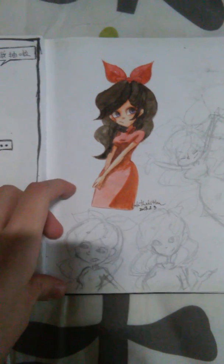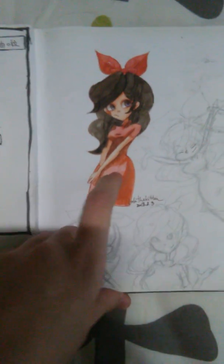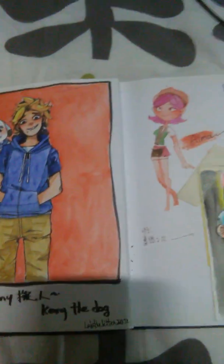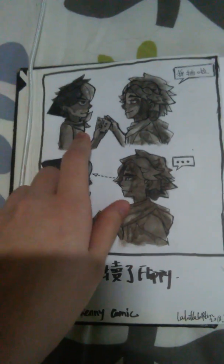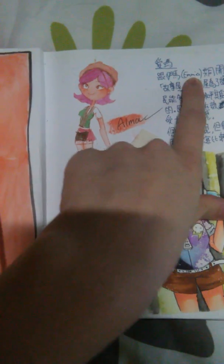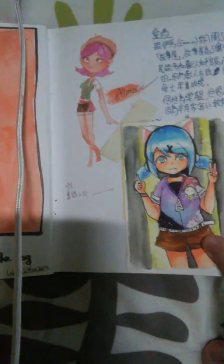Some doodles — a pretty girl — I like this one, it's good. And the full design of Kenny the dog here. In the beginning they were animals, and now I turned them into human bodies, so they look like this. Another OC is Emma, and this is me drawing a character from the internet.